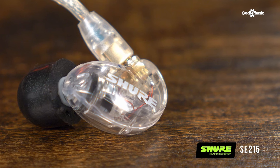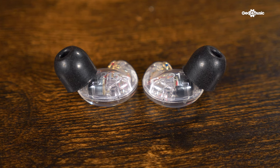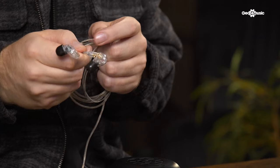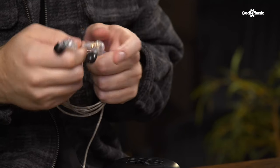The SE215s are probably the most popular option in the SE range. They are incredibly budget-friendly yet give incredibly accurate, detailed audio. They come in a range of different colors — the ones here are the clear ones, but you can also get black and blue, so there's always a color for you. They're great for a musician that is touring and gigging quite a lot, because they have a removable, reinforced Kevlar cable, making them incredibly robust and long-lasting, as well as providing very accurate and clear audio for your on-stage mixes.